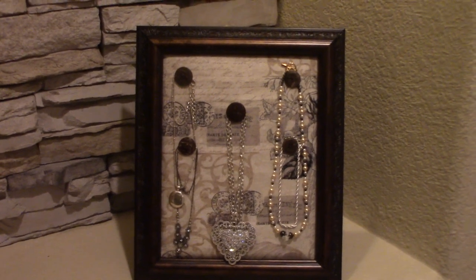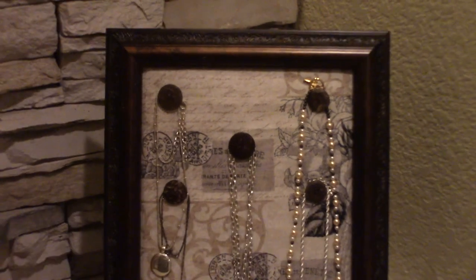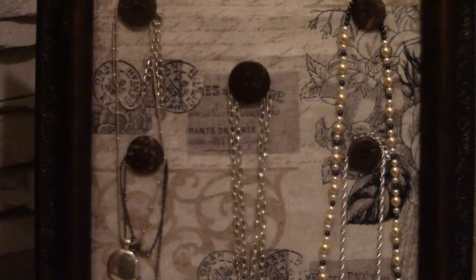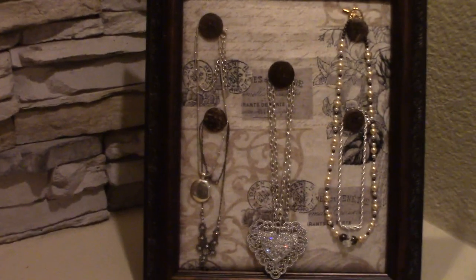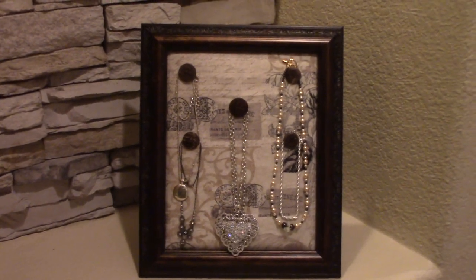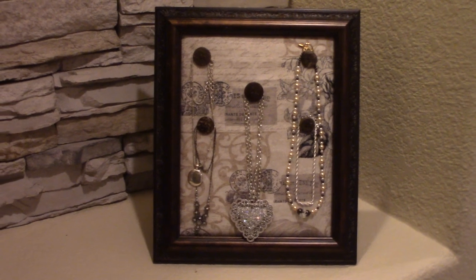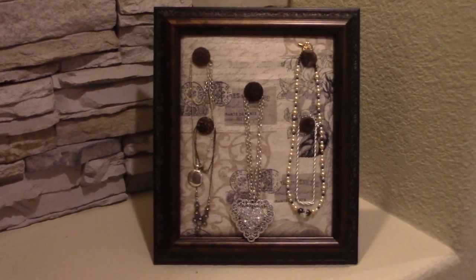And there you have it! Isn't that just the cutest thing ever? It took us all of five minutes to do and the frame is beautiful — it looks amazing with that fabric. The fabric really dresses it up and the buttons — you just hang your necklaces right over the buttons. You put this on a bathroom counter or a dresser in your bedroom and use it as a decor piece to display your necklaces.